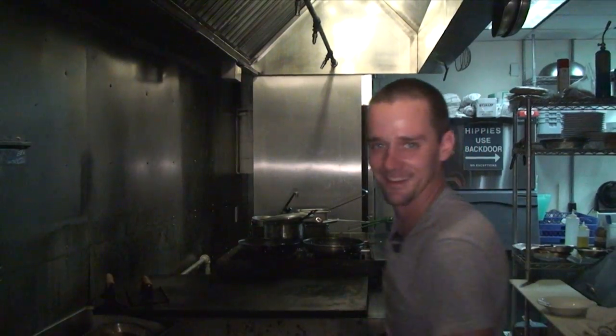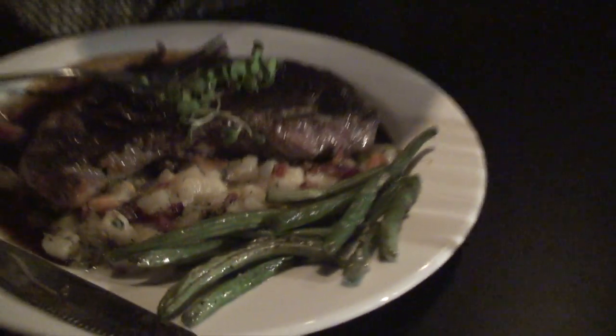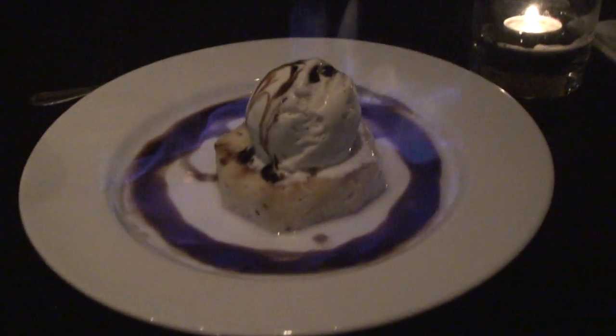Bon appétit. Enjoy. Bon appétit. We have the dark chocolate brownie waffle.